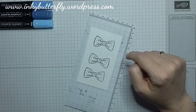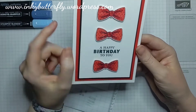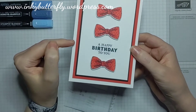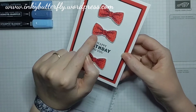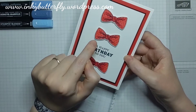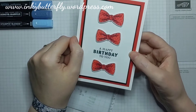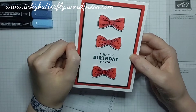What I should tell you is that this is actually Poppy Parade on this layer, and the markers I used on this one were the light markers in Poppy Parade, Real Red, and Cherry Cobbler. So you don't have to just stick to the color families to get beautiful dimensional coloring.